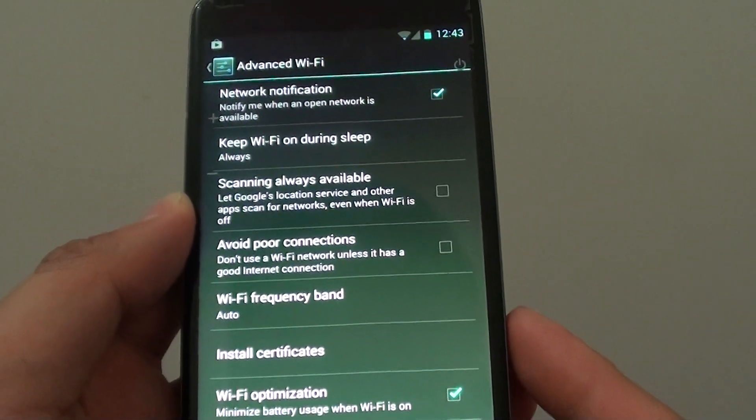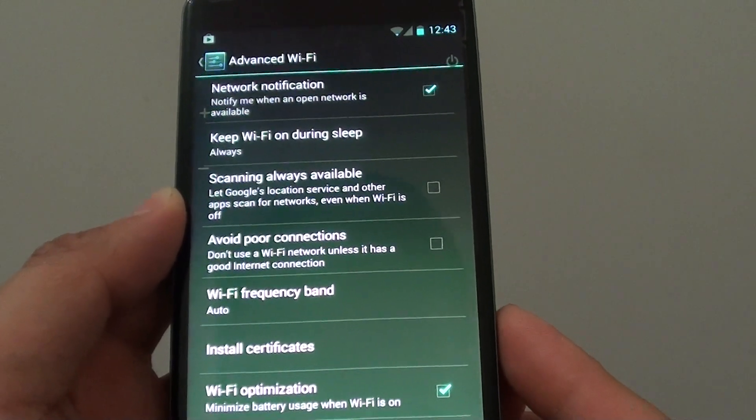How to keep WiFi on when the phone goes to sleep or when the screen turns off on the Nexus 4.